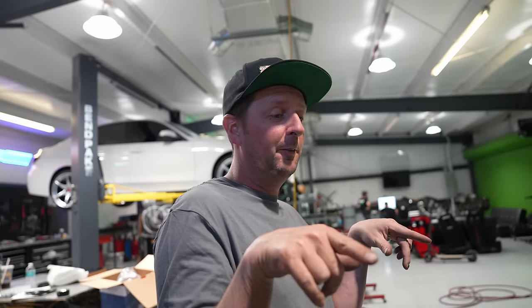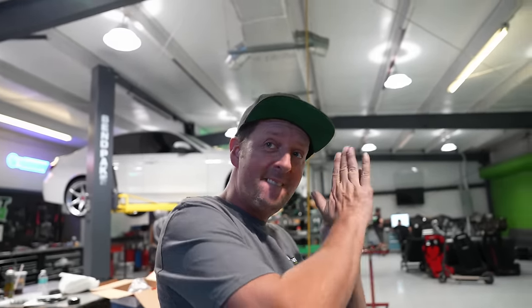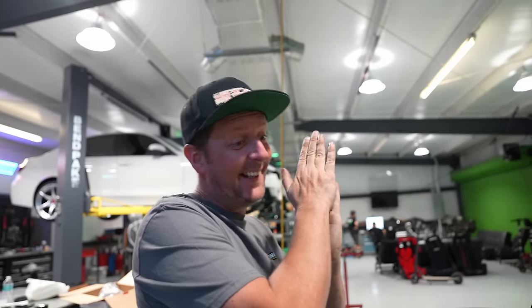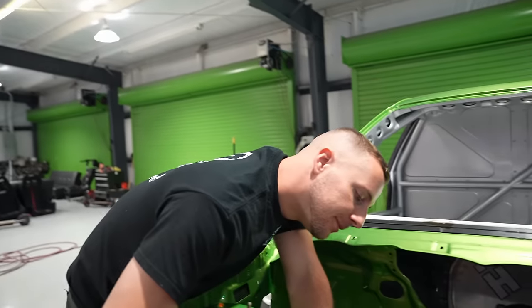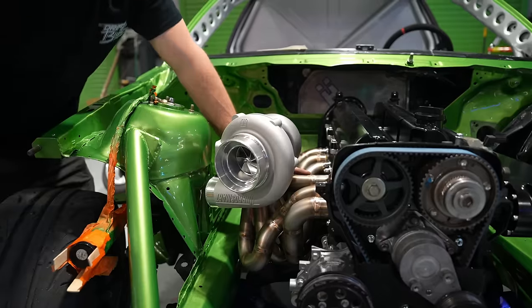I need to find out if they do reverse rotation — I have some ideas for myself. And look at this — they include a downpipe flange with it. Every company that makes a turbo, nobody offers the flange — you have to do all the research to find it and they're usually on back order. This is sick. Saved me a step. And the manifold already has the fire ring built in, so it just locks in.